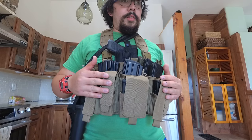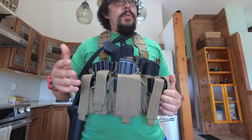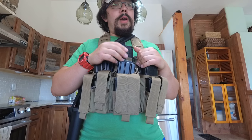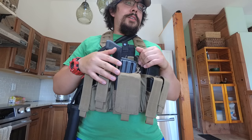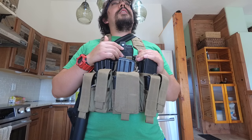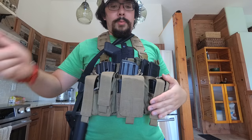This is a Condor chest rig. You can buy this on Amazon for about $39 to $40. They have them in green, OD green, coyote tan, and all the different camouflage patterns. I love coyote tan — if I can choose one color, it's definitely coyote tan or desert tan, whatever you want to call it. Partly because I do live in the desert, so this color fits very well with my environment.